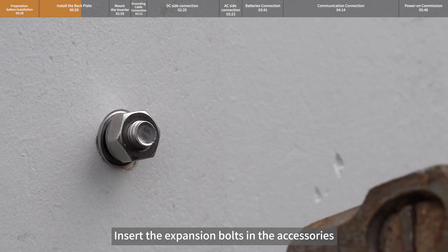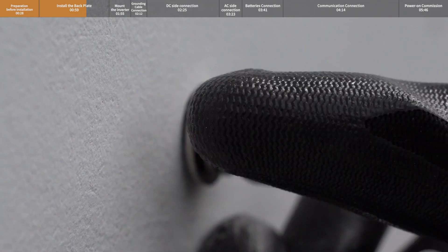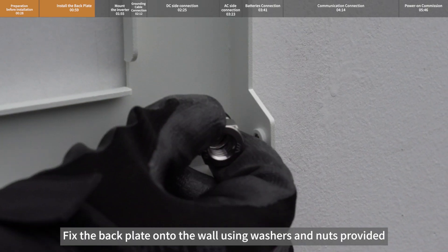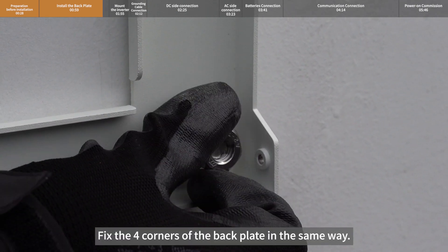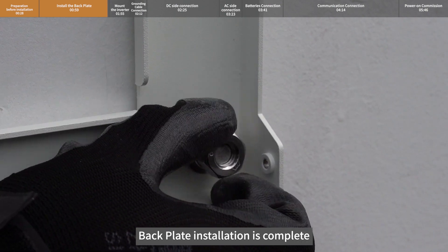Insert the expansion bolts from the accessories into the four punched holes. Align to the exposed screws and install the back plate in the correct place. Fix the back plate onto the wall using washers and nuts provided, tighten the bolts, and fix the four corners of the back plate in the same way. Back plate installation is complete.